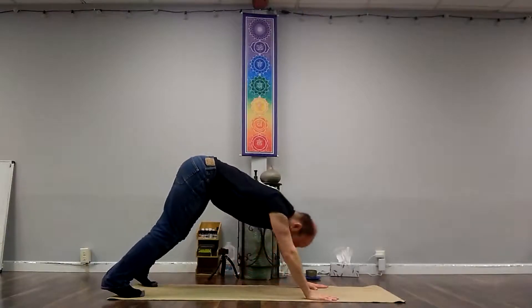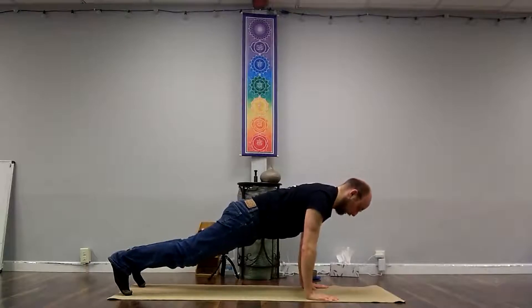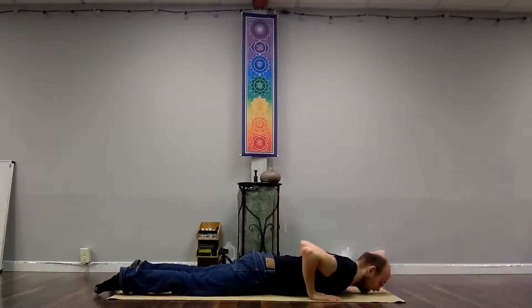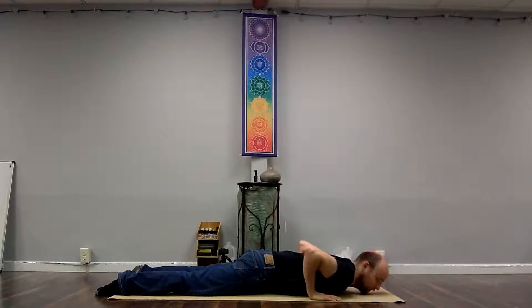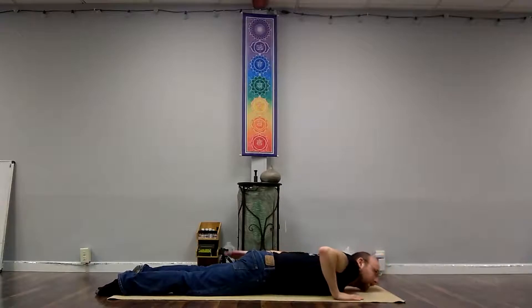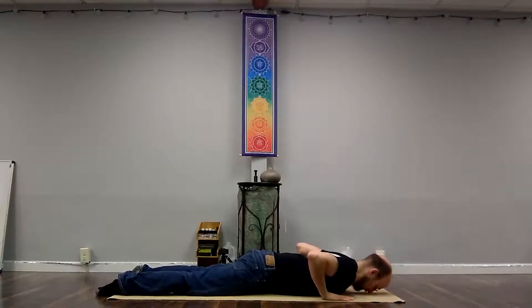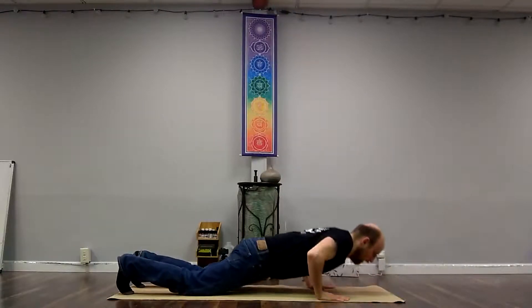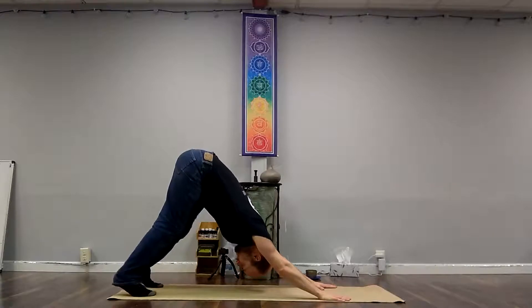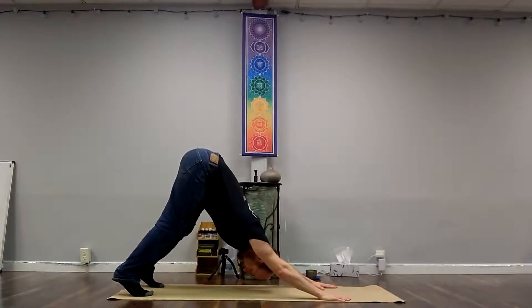And then coming forward to plank. Again you can activate the hamstrings — a little micro-bend to the knees — and coming down to the mat. The cue often here is to press the tops of the feet into the mat. Can you press the tops of your feet into the mat while activating your hamstrings? Can you feel your hamstrings? Are they active or are they soft? Can you make them active as you press into the ground? Then curl your toes underneath, pushing up and back — we're just going to skip the cobra for now — into downward facing dog. Taking a little rest from activating my hamstrings.